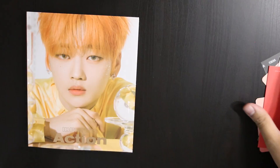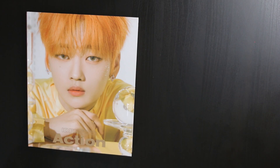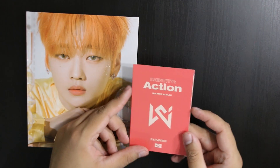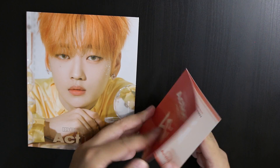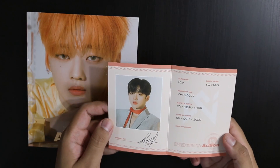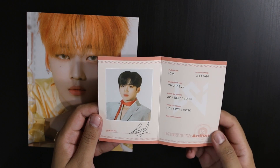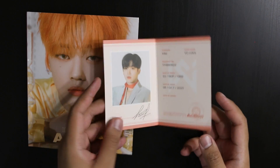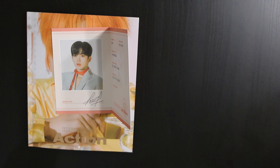Let's get into what my pulls are. It comes with a lot. The first thing it comes with is a passport. Oh my god, I got Johan! I was really hoping to get a lot of Johan, not gonna lie. He is my fave, sorry about it.